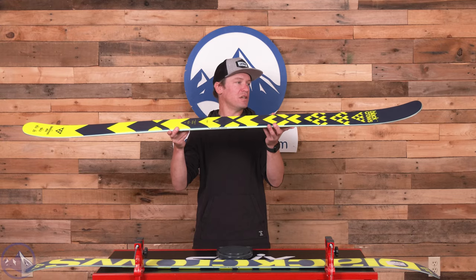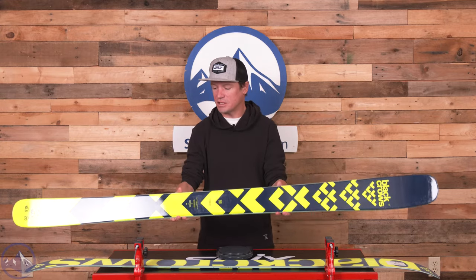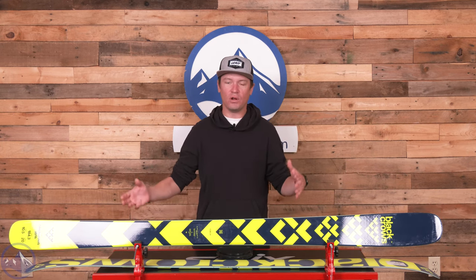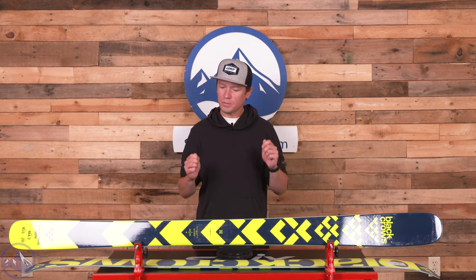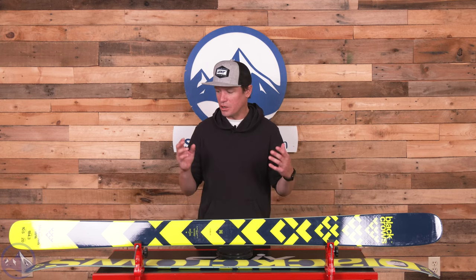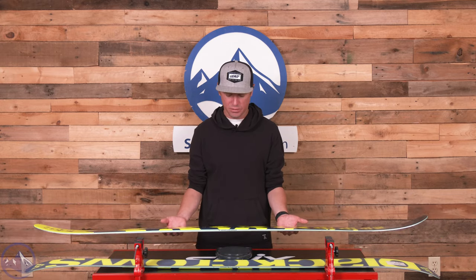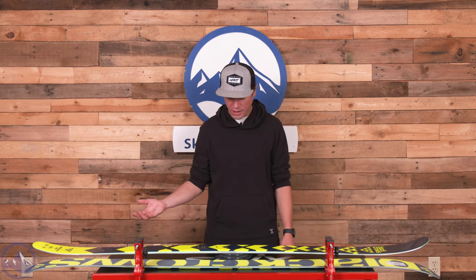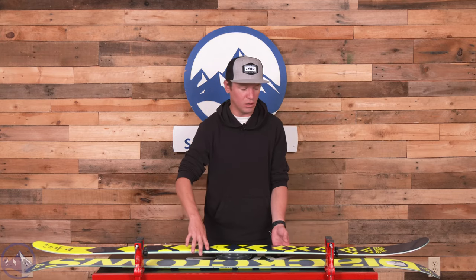This ski's construction is designed to make it just a little bit looser — if you went full vertical sidewalls on a ski this wide, it might just feel a little bit too locked in. It's not the lightest ski in the world with that construction, but it's certainly not the heaviest either. This 184.3 centimeter length comes in at just under 2,000 grams total.